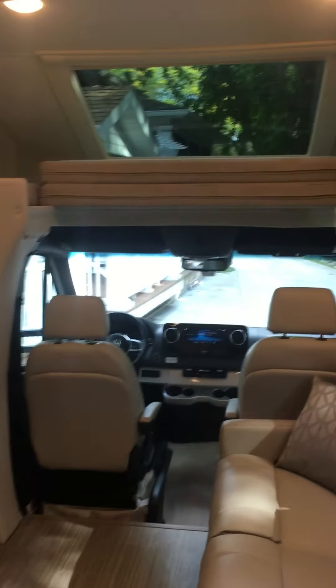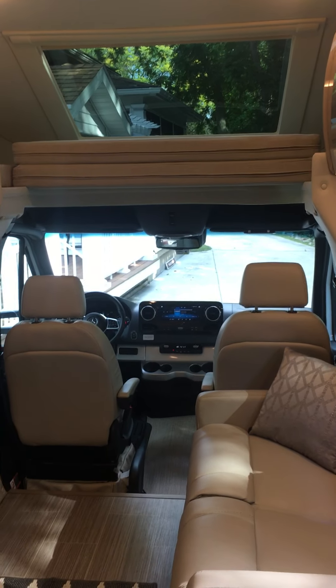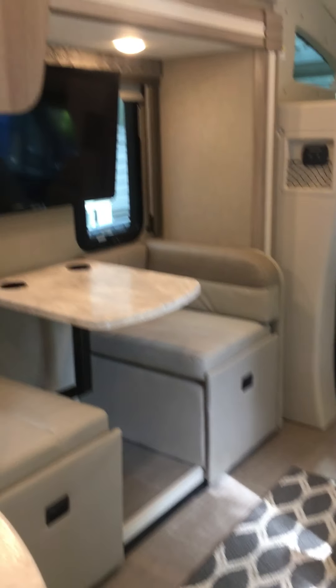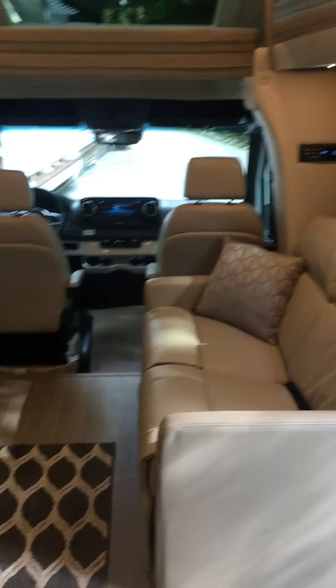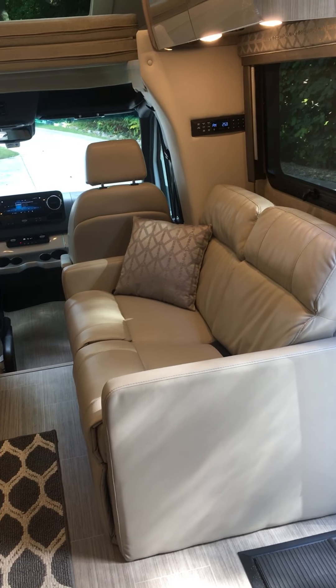Entering the coach and looking forward, here's the cab with the skylight. That skylight has an automated curtain I can open and close with a switch near the driver's mirror. Here's your dinette, which also converts into sleeping – you take the table out, fill it in, and it's a sleeper.